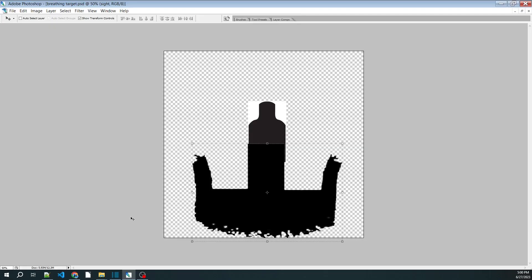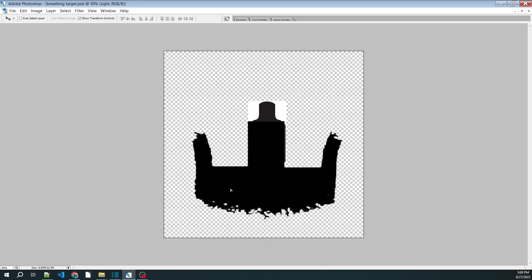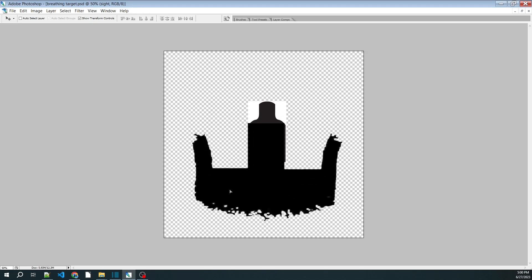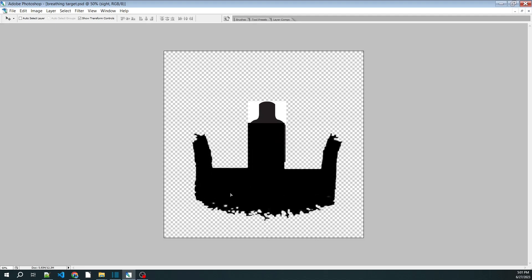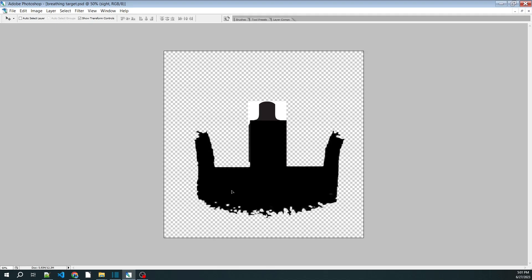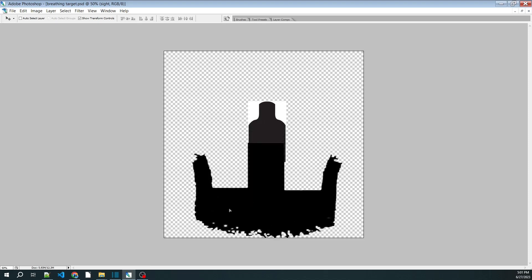What that chart is showing you is the fact that as you breathe in and out, it's going to induce movement which is going to translate into something that looks about like this. You breathe in and out, the sight will track more or less straight up and down vertically. Yes, if you trigger shots while this is occurring, you are going to get your shots dispersed vertically.